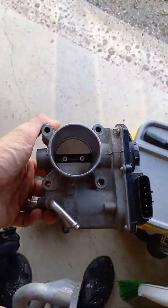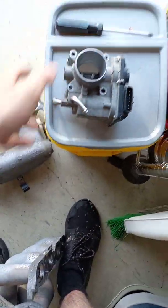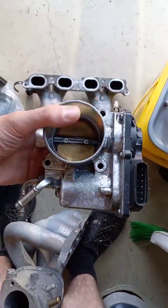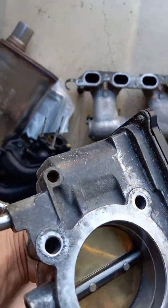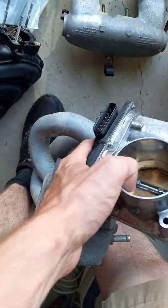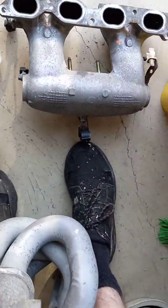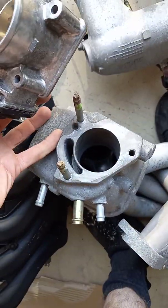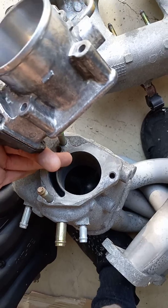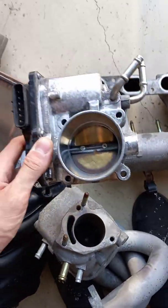This is the stock throttle body — it's really small. And I have another 1ZZ throttle body here that I was in the process of cleaning up. Salt on the main roads really makes these look like crap. It's a 4-bolt, and then that's a 3-bolt. I'll have to bore this hole out a little more and then make an adapter with 4 studs so I can bolt this on there.